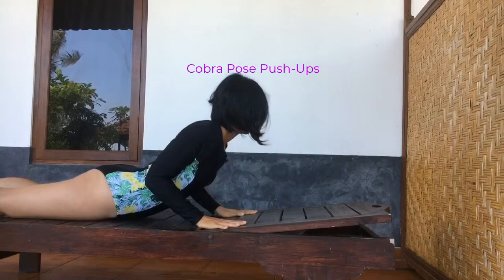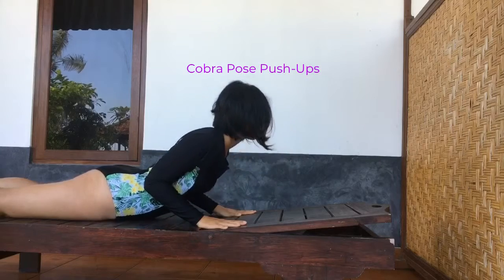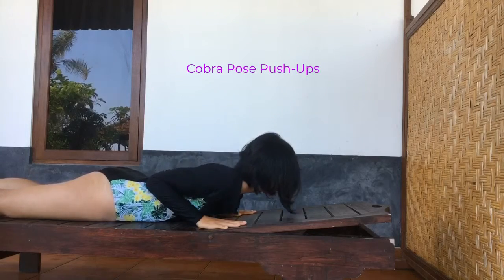Press the palms under the shoulders to do some cobra pushups — lifting slightly off the ground and lowering back down.